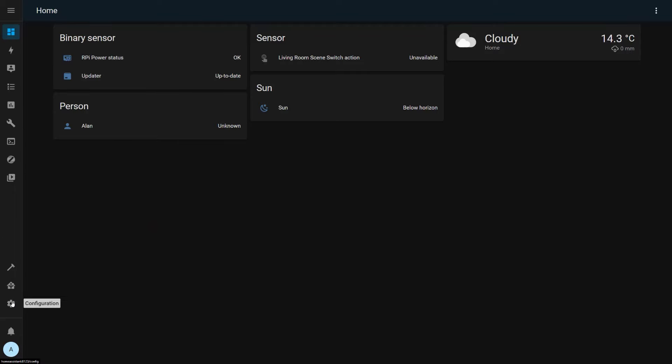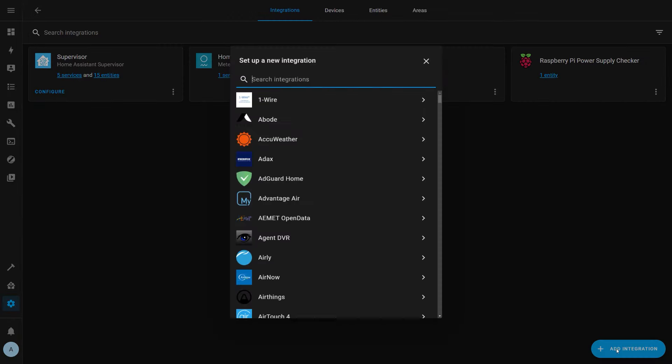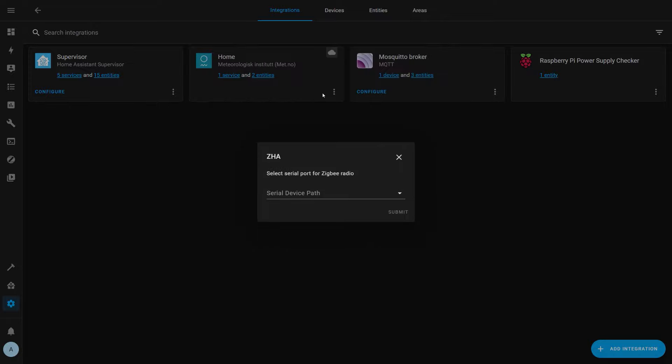The final category is ease of use, broken into two areas: how easy is it to set up, and how easy is it to use day-to-day? ZHA is the easiest to install. Once you've plugged your USB stick in, you just go to Configuration, Integrations, and Add New Integration, then search for ZHA and click Install. If you have a supported USB stick, it will even auto-detect the Zigbee coordinator and prompt you to install ZHA automatically. Installing Zigbee2MQTT is a little more complicated.